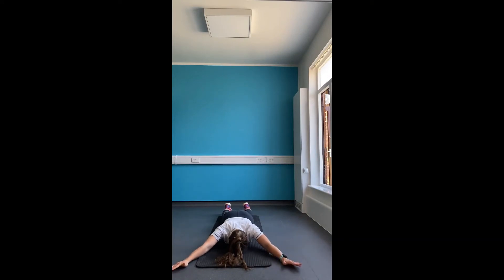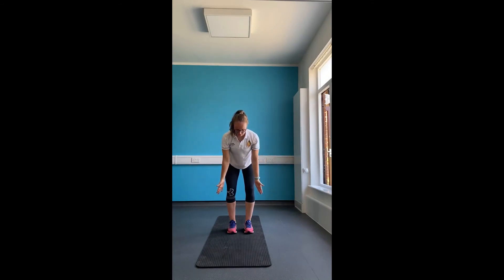Lift your hands off the floor whilst using the control of your shoulder blades throughout. This can then be replicated in standing, but this is slightly more challenging, and it's important to keep your back flat throughout.